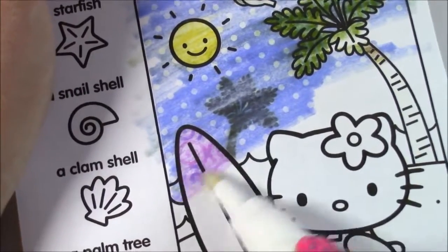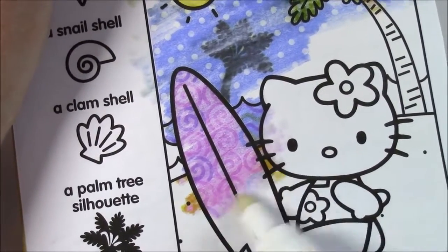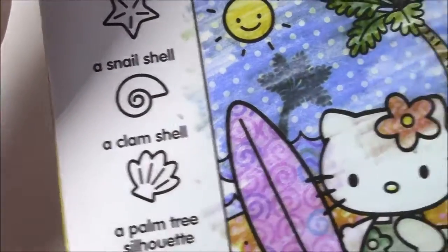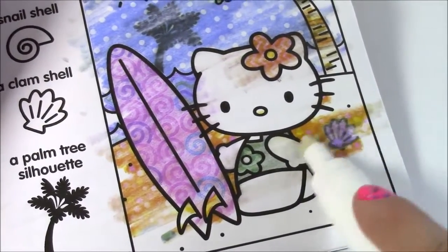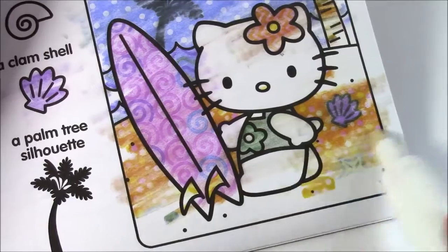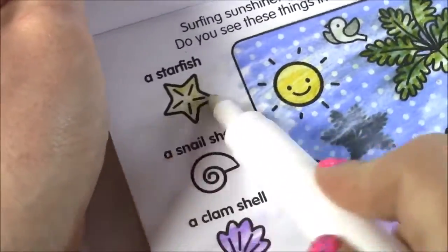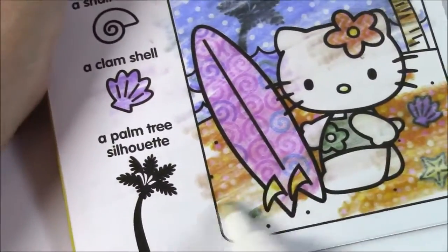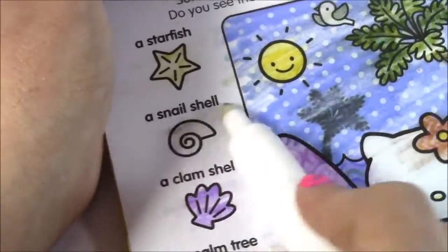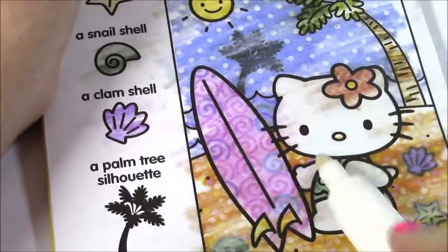Let's do the surfboard — it's purple. It's got some little pattern on there, so pretty. This has really bright colors — there's all different colored little swirlies on there. The starfish, snail shell, and the clam shell — let's see. Here is the clam right here, it's purple. You can check that one off. Here it is in the sand — the yellow starfish. And snail shell — I think it's here in the corner, little green one. Let's just finish up this cute little picture, and we found it all!